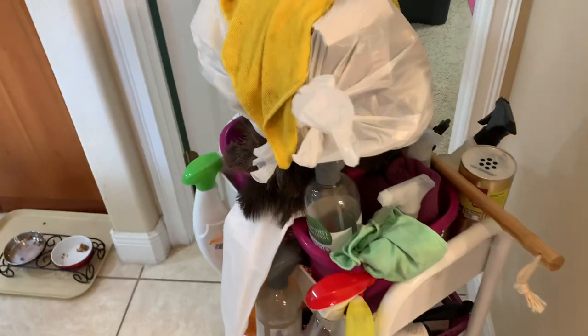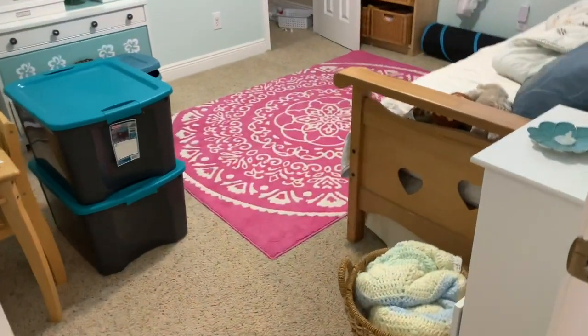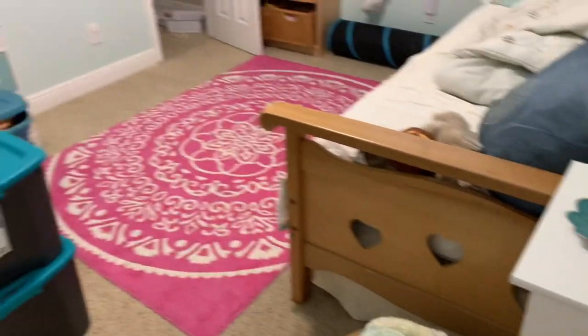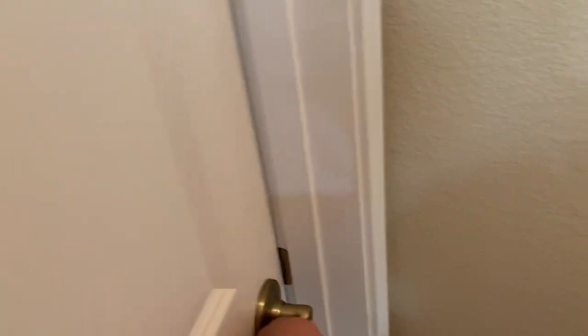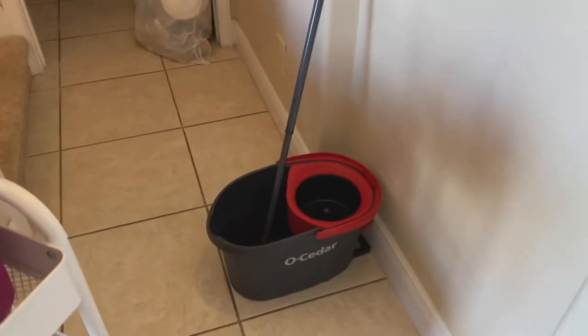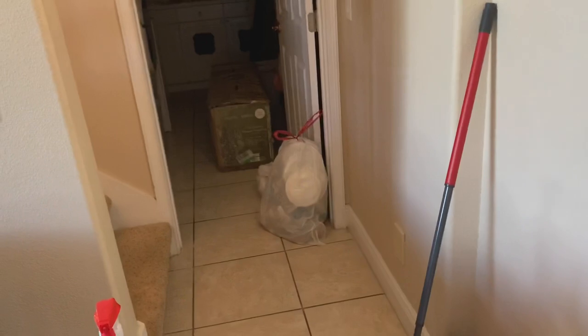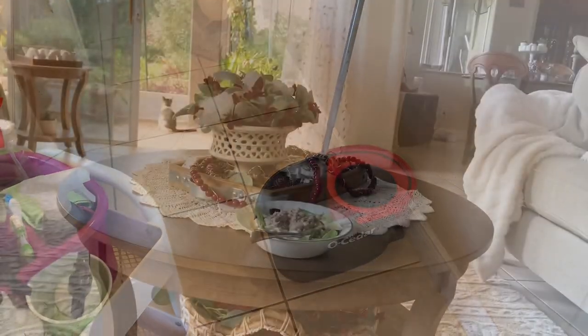I told you I'd be too tired to clean that guest room — it can happen later. I need to clean my cleaning utility cart, which I got from Target. The link is down below. I love this thing — I just drag it around the house, and it has an extra caddy on top I can take upstairs when I clean up there.